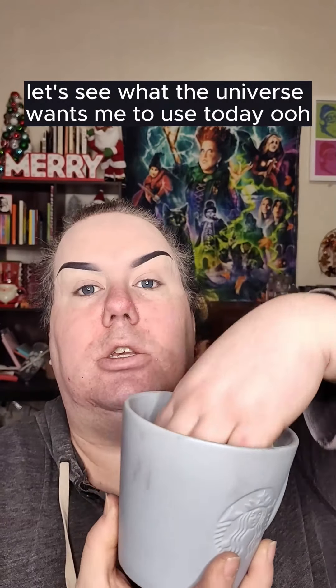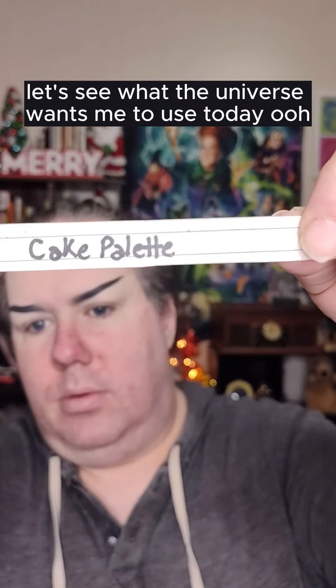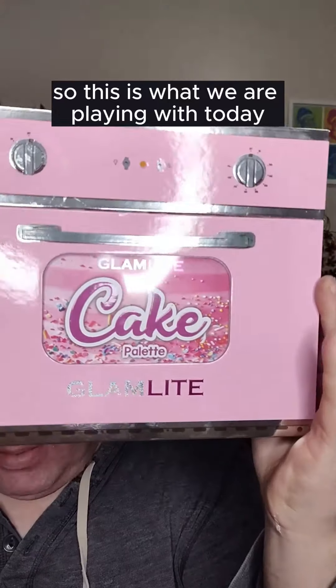Let's see what the universe wants me to use today. This is what we are playing with today, the Glamlite Cake Palette.